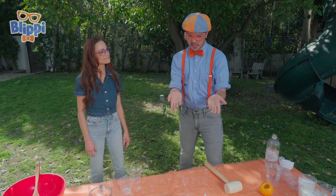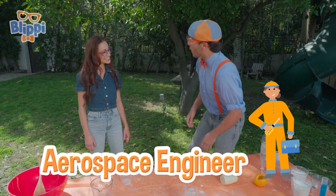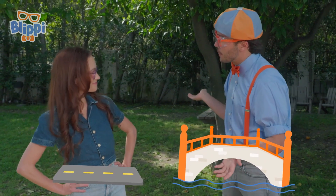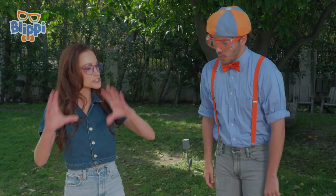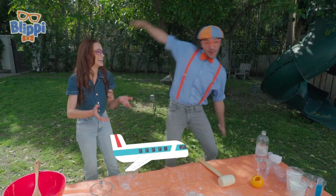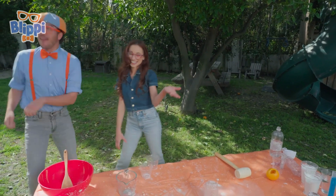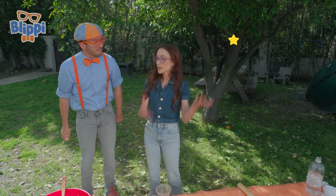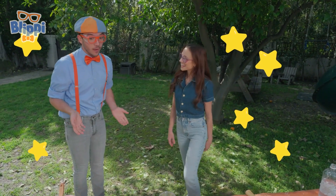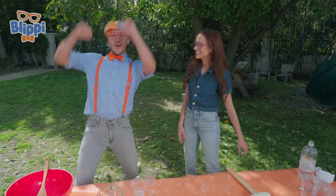Emily, how do you know how to do a science experiment like that? I'm an aerospace engineer. Whoa, an aerospace engineer? I know engineers build bridges and roads, but what does an aerospace engineer do? Well, aerospace means I studied how things fly through the air - like an airplane! And fly through space. Wow, that's amazing. I definitely want to try this experiment. Let's go!